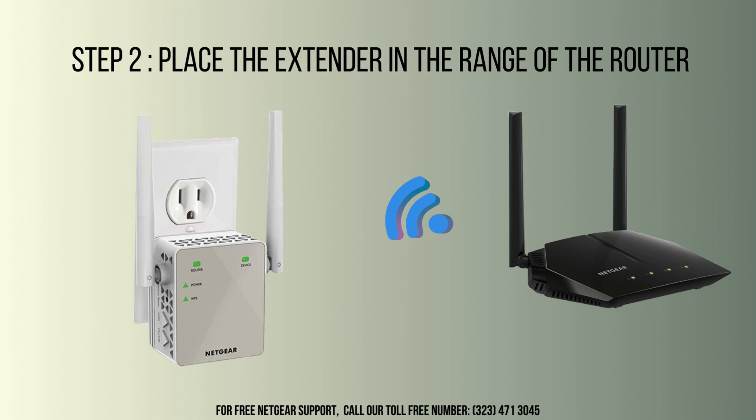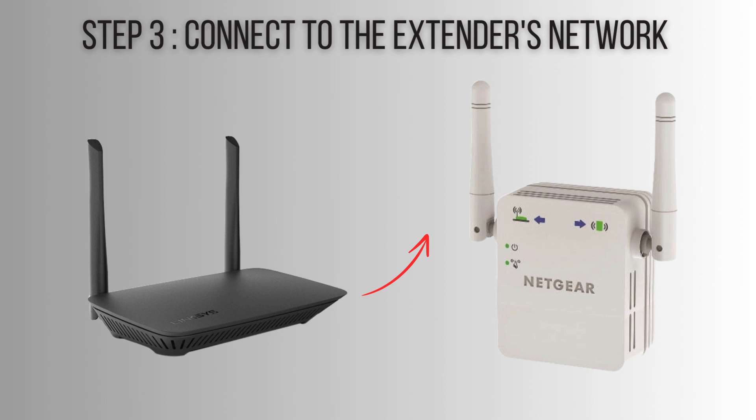Plug the extender into a power outlet located midway between your router and the area with weak signal. Ensure the power LED indicator lights up, indicating the device is on and ready for setup. Wait for the power LED to turn solid green.